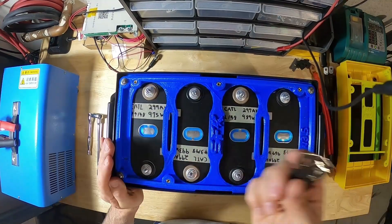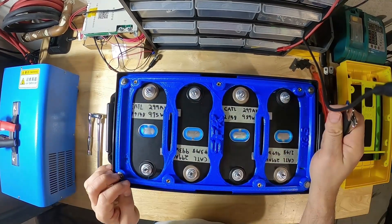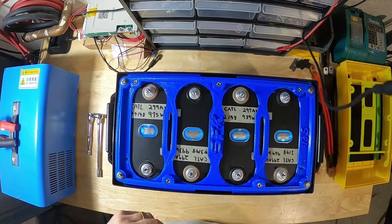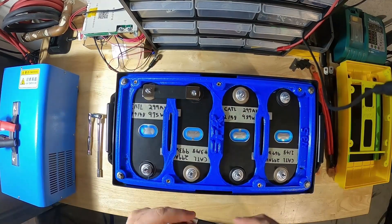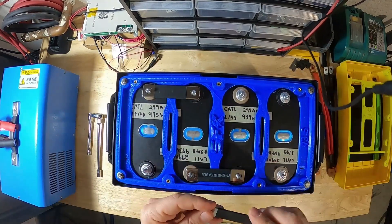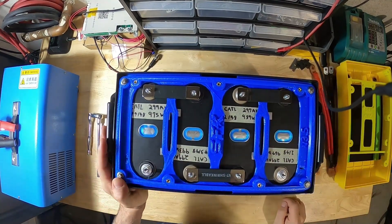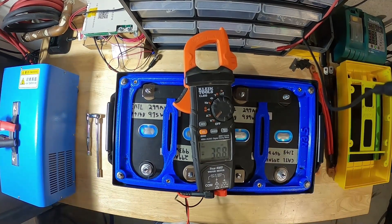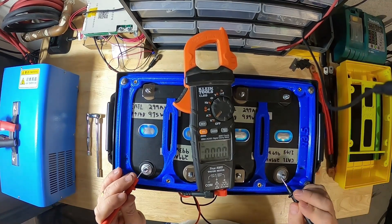Next, time to put our bus bars on. Since we're going from positive to negative, positive to negative, positive to negative, positive to negative, we're basically creating a series out of these cells. The first bus bar goes here, the second bus bar goes here, and the third goes here — we just made a chain essentially. With the bus bars just sitting on the terminals, the voltage on our main positive and main negative should read 12 volts. And there it is: 12.99. Perfect.